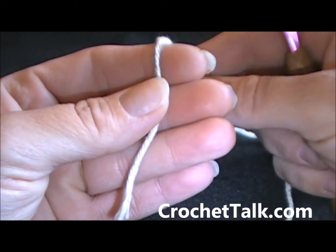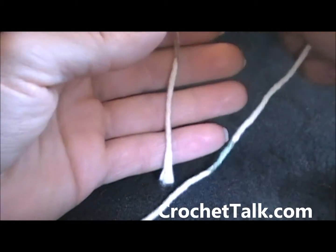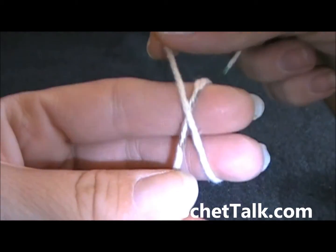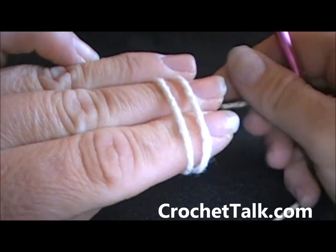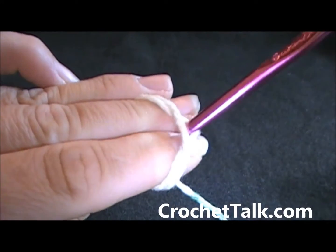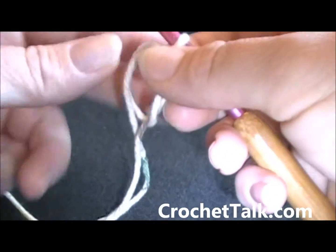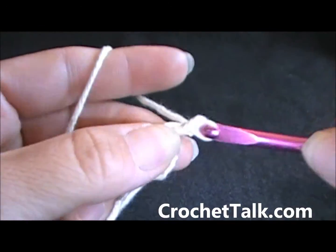What I do for my magic circle — also called a magic ring or magic loop — I grab the tail between my fingers, wrap the yarn around my two fingers, bring it up, cross it over, pinch my thumb here, turn it, hold it down with this finger, put the hook in downward, grab the yarn, pull it through, twist my hook up and you're ready to go. I hold it here, find my small tail, grab my yarn, hold it like I'm going to crochet, and then chain one to secure it.